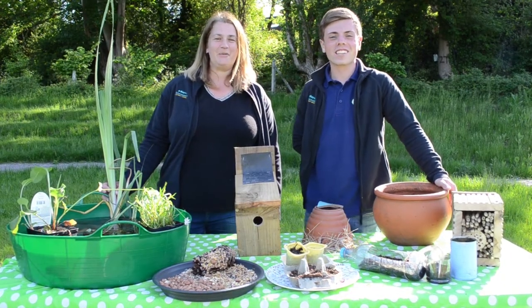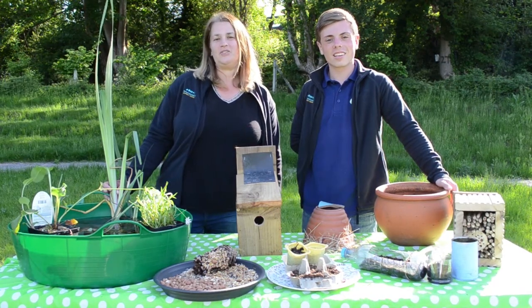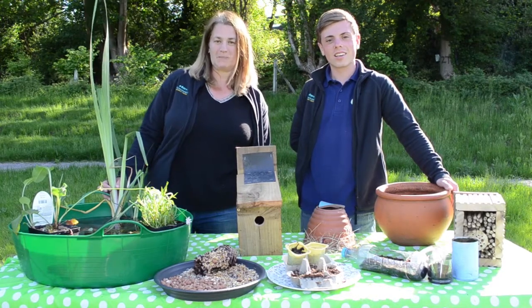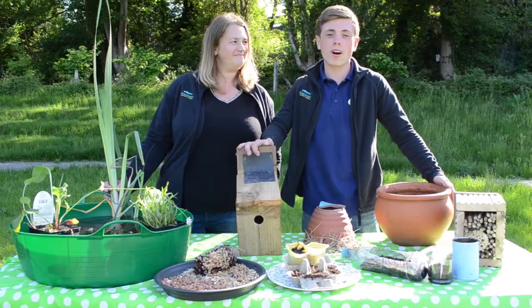Hi, I'm Isabelle and I'm Rhys. We're here at the Sevenoaks Environmental Park, thanks to Sevenoaks District Council, and we're going to be doing a series of films to give you some ideas on how to make more space for nature at home. These are the summer things that we're going to show you how to make for your own garden.